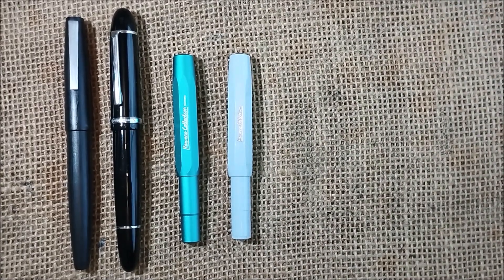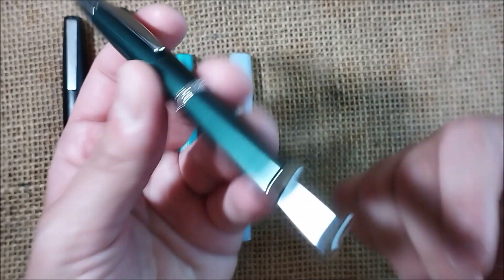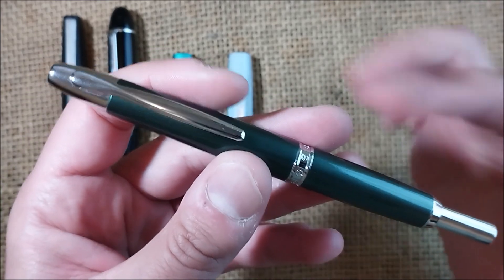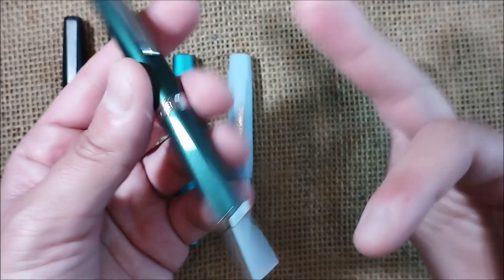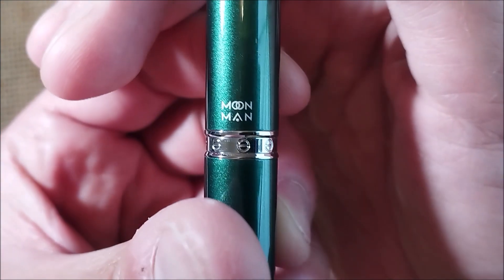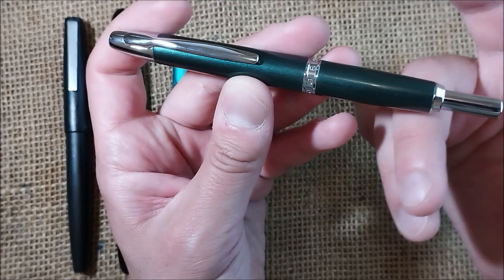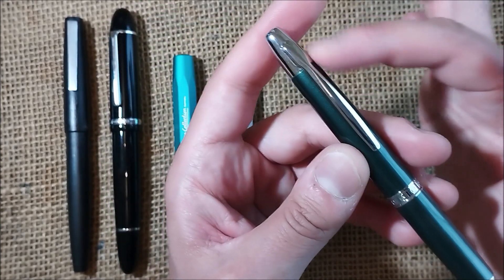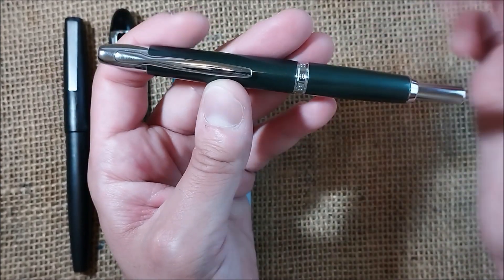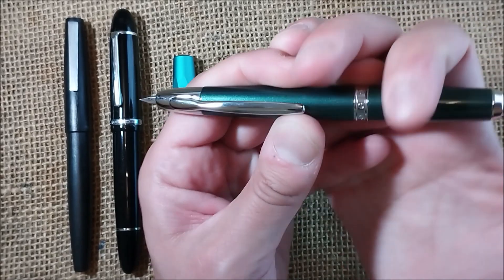The next pen impressed me a little bit — it's another pen from China, I bought it on eBay, and I'll leave links below so you can find these pens and buy them if you want. This is the Moonman A1, or Majon A1 — it's now called Majon, but this one still has Moonman engraved. It is basically the same pen as the Pilot Couples, but made by Majon: it has the same kind of clip, same kind of barrel, the nib unit is the same size, the cartridges are the same, and it is a retractable pen.